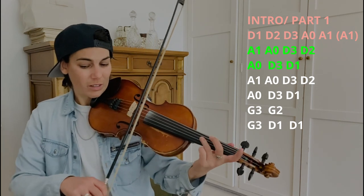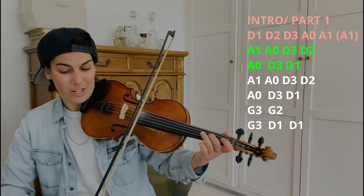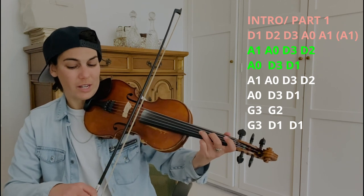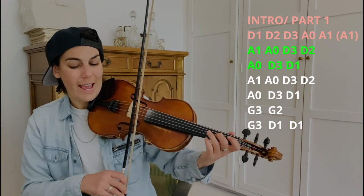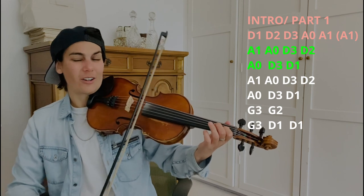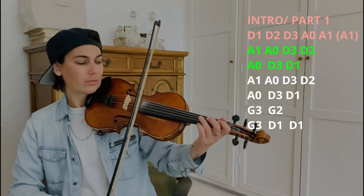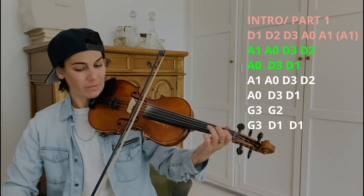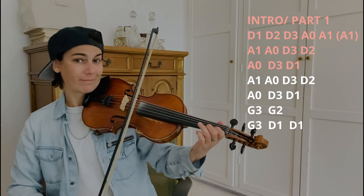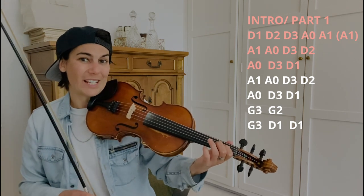And then we do this: A1, A open, D3, D2 — kind of going back down the scale. Then A open, D3, D1. All of that together. Slowed down. To recap on everything we just did. Now we just repeat that second line again.